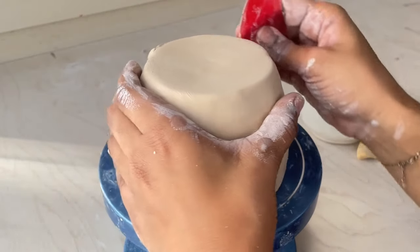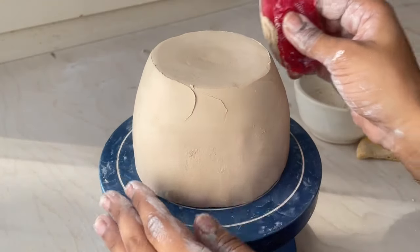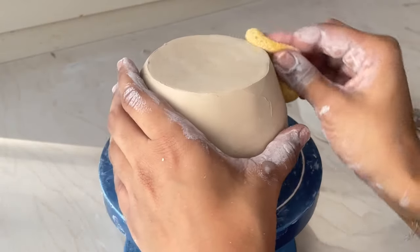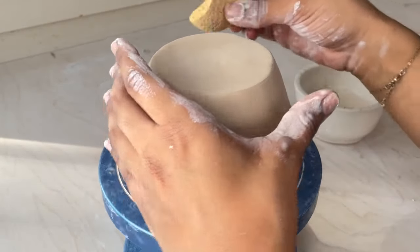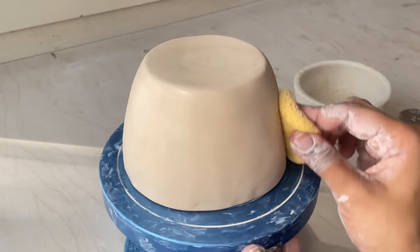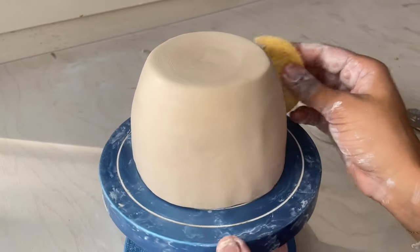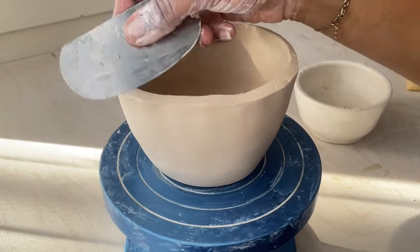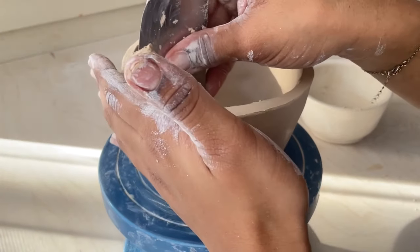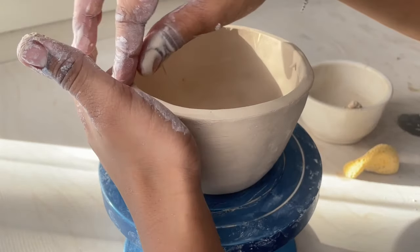I switched over to using my banding wheel to turn the mug because it makes it easier to stabilize and helps make the mug more even throughout — it also makes the process a bit faster, so I recommend every hand-building potter get one. I still wanted to show you that you can make a mug without it. I felt the lip was still a bit too thick, so I'm doing the same process I described earlier to make it a bit thinner.